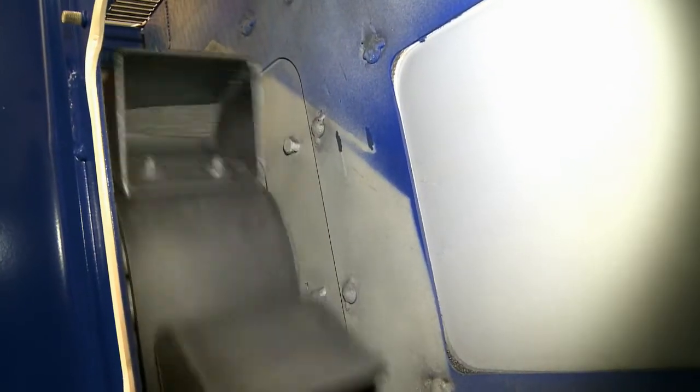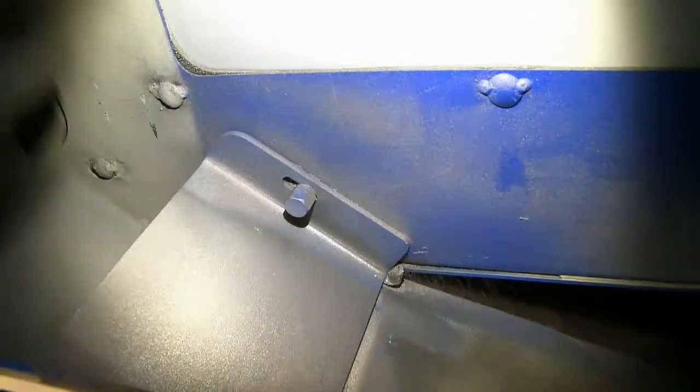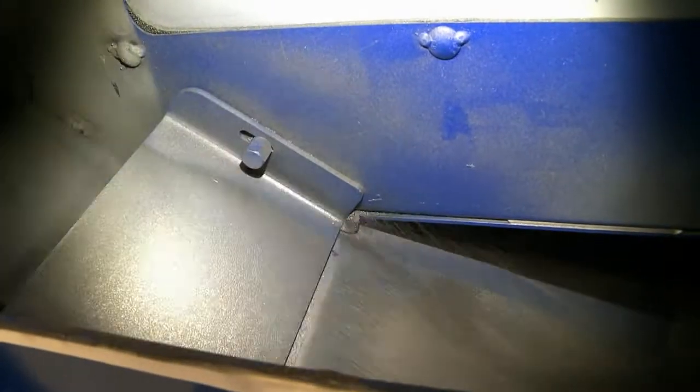Large quantities of abrasive are transported during the blasting process. To minimize wear and tear to the bucket elevator system, the area of the buckets exposed to the direct discharge of abrasive was additionally protected with a plate made of manganese steel.